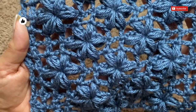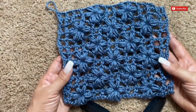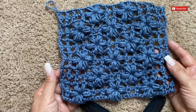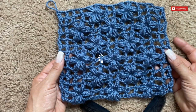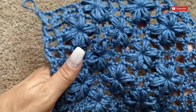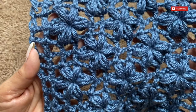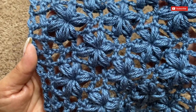Imagine this stitch in a baby blanket, in a shawl, or in a poncho. If you want, in a coming video I can show you how to make a poncho using this stitch — please let me know in the comments. Before we start, it's important that you subscribe. The best part of this stitch is that it's double view, so the front and the back will both look beautiful.